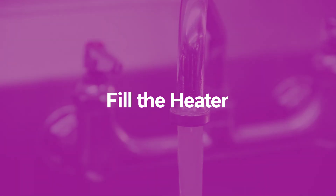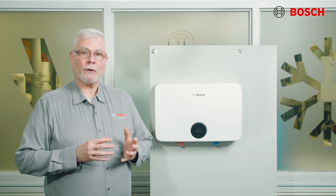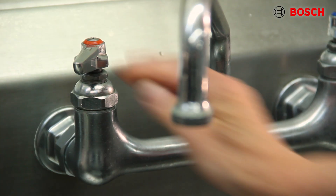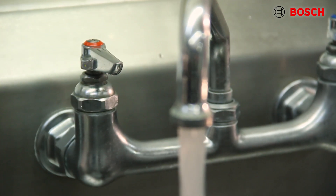Before you fill the water heater, ensure that any drain valves in the system are completely closed. After you've confirmed that all drain valves are closed, open the shutoff on the cold water supply line. Next, open the hot water faucets to allow the air to vent from the water heater and the piping. Give the heater sufficient time to fill completely with water. Check for leaks and repair any that you find.